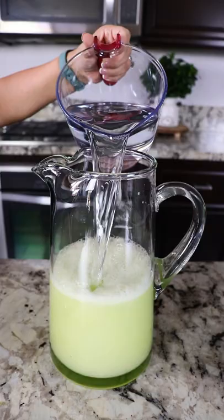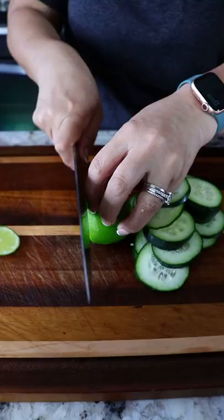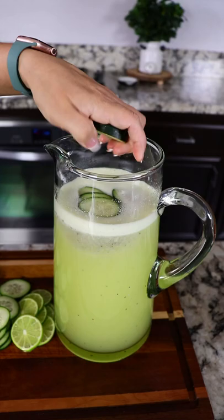Add the mixture to a pitcher, then we're gonna add an additional four cups of water. I personally like to add some chia seeds. I'm gonna be slicing the remainder of the cucumber and the extra lemon and adding them to the water, along with some lemon slices.